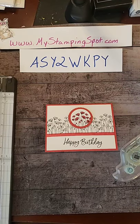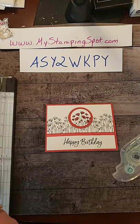Good afternoon everybody. This is Kathy Bedell at MyStampingSpot.com. Thanks for joining me today.